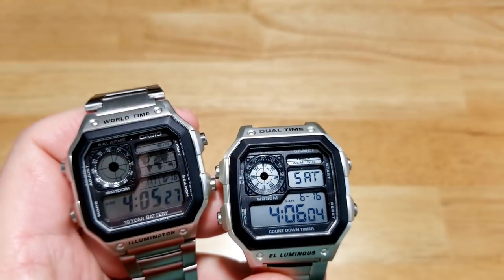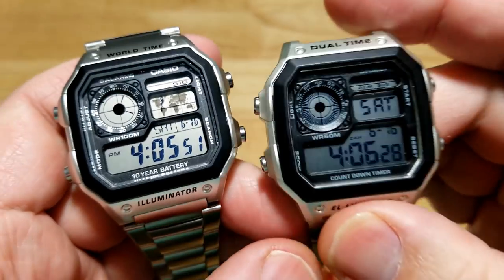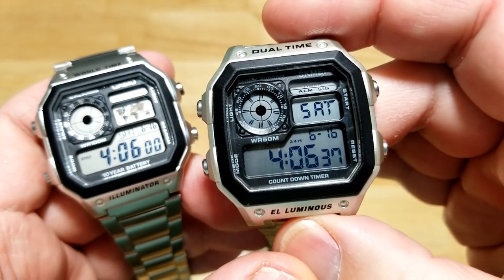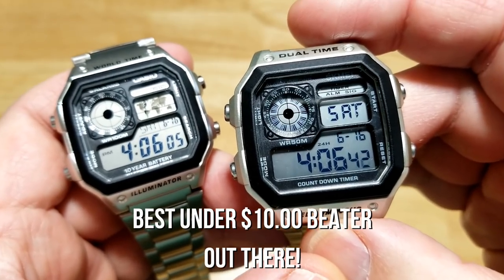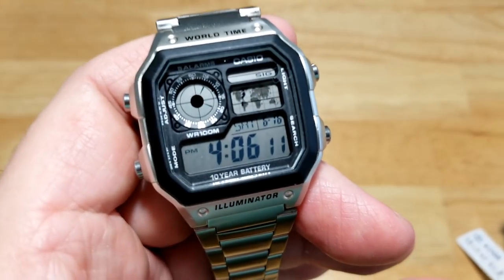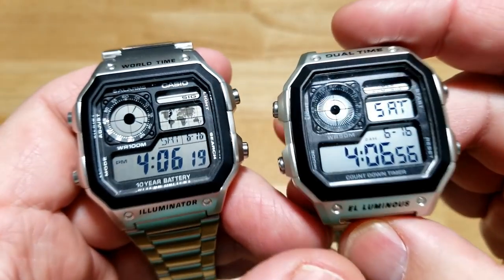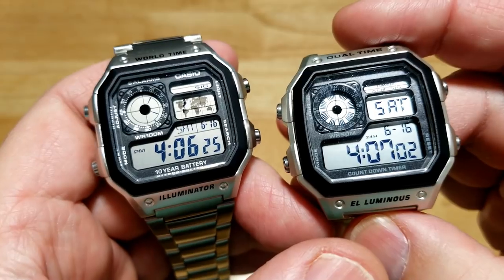I'll turn the studio light and monitor back on and finish up this review. I really do like both of these watches. Even though the Sekme is a blatant copy of the Casio, you really do get a lot for your money with both — but I dare say this Sekme is probably the best under-$10 beater you can possibly buy, with free shipping. If you want a better watch with longer battery life and more features, pick up the Casio. The Casio Royale is really kind of a legend now, and I recommend both of them.